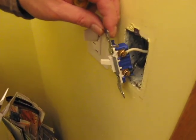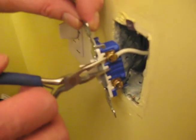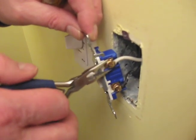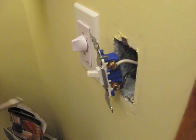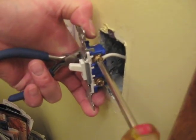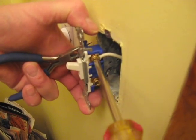Once you have the wires looped around the connectors securely, you can use pliers to do that — that's one of the good uses for those. Once you've done that, take your screwdriver and screw them in securely. Be careful not to tighten too tightly though, because you don't want to crack the switch.